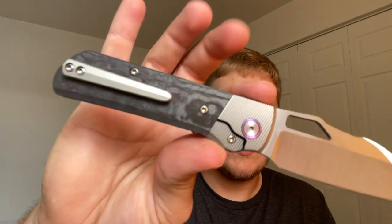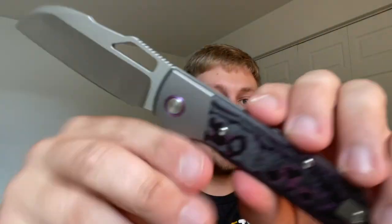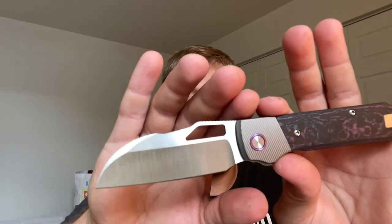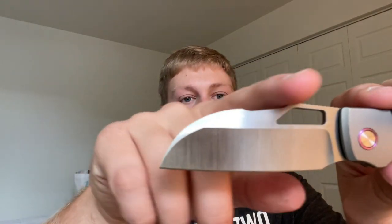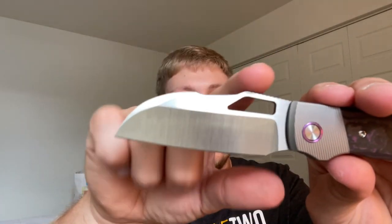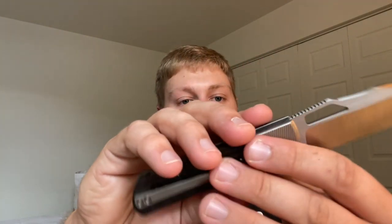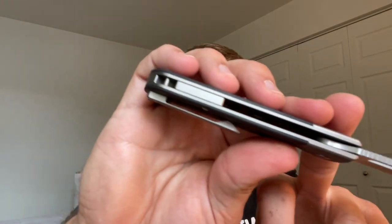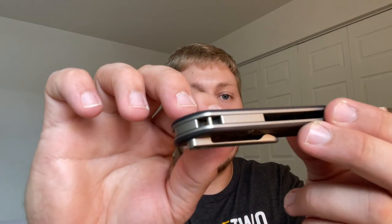Going into materials: you have a bolster lock with beautiful milling on both sides. The blade shape is very iconic for the Stout — is it a wharncliffe, is it a sheep's foot? It kind of has a bit of both. There's a poon up top for your thumb, a little thumb ramp, and a beautiful deep hollow grind, plus a milled titanium pocket clip.